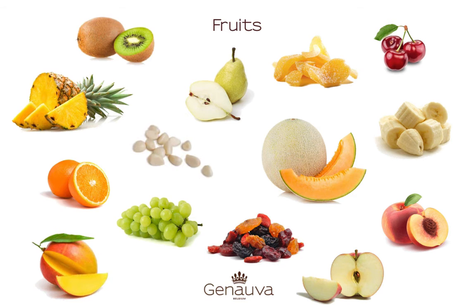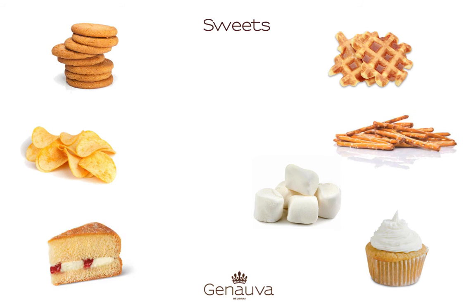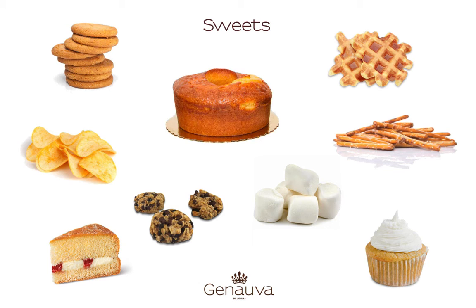Dried fruit and thin garlic. You can also use sweets like marshmallows, biscuits, mini cupcakes, mini waffles, potato chips, pretzels, cake, charlotte cookies and Magdalena cake.